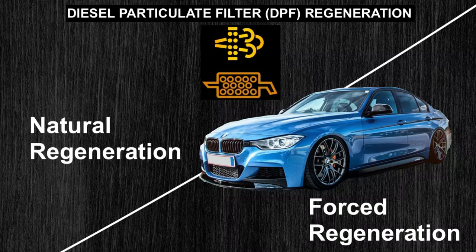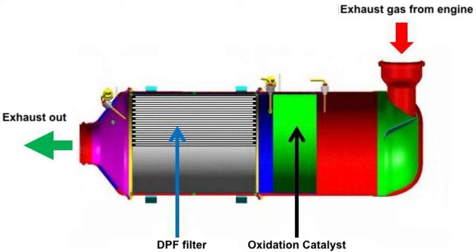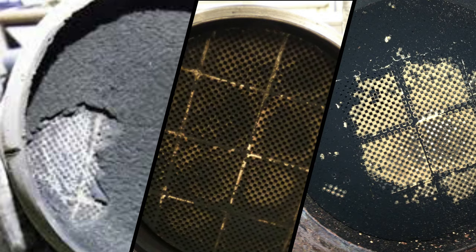Hello everyone. In this video we're going to be talking about diesel particulate filter DPF regeneration for BMWs. It actually applies to all diesel cars, but we're going to demonstrate it using my BMW F30. This is your DPF filter, which reduces emissions — that's the whole purpose of having a DPF filter in your car. And if you don't look after it, this is what you get after a short while.